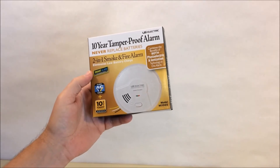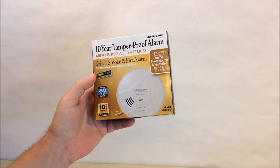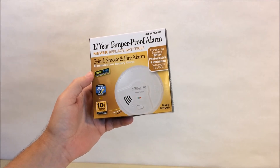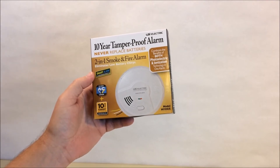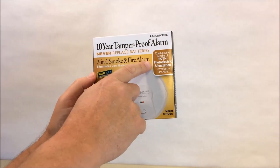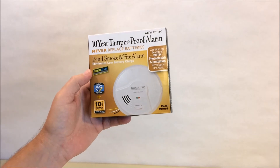Hello and welcome to our channel all about home electronics. In this video we're going to be reviewing the USI Electric model ML-106S — a combination photoelectric and ionization smoke detector.